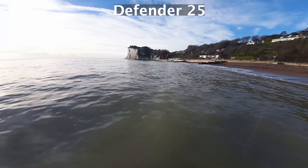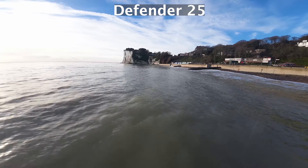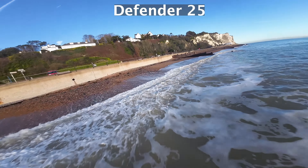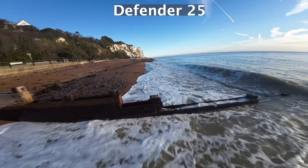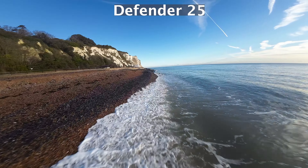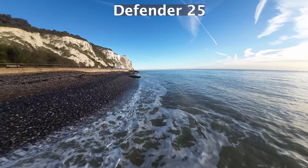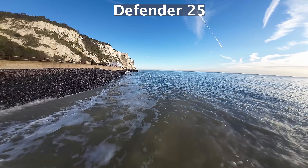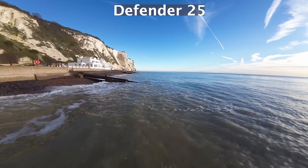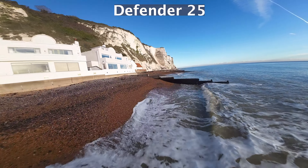Seagulls — I think if a seagull hits this it's game over, because there's no redundancy, no GPS hold, nothing. The drone flies really well though. If you've flown any Betaflight-based FPV drone before, this is pretty much how it flies. The rates are good, the PIDs are good, can't really complain. I'm getting about four minutes of flight time on the 550 milliamp battery, which is not too bad actually.